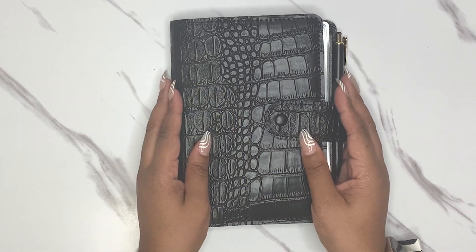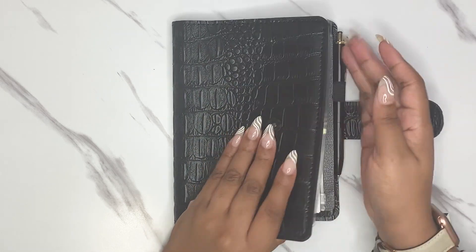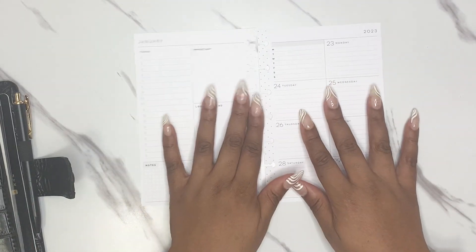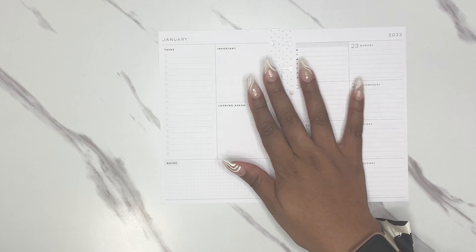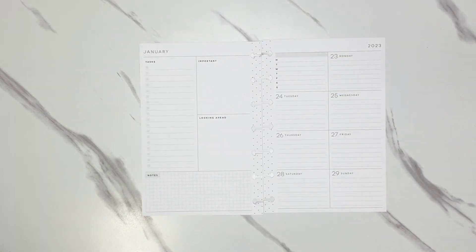Hi guys, welcome to my channel, thank you so much for being here today. I'm Christina. Today we are doing a plan with me in my mini on-the-go Happy Planner. I'm opening this up now for the week of the 23rd to the 29th. As you can see the week before, we're still in the middle of it. I am starting a kind of a busy little period of work right now and I'm slightly stressed, so we're going to take a couple minutes and decorate my planner together before I kick off this busy little couple of days at work.